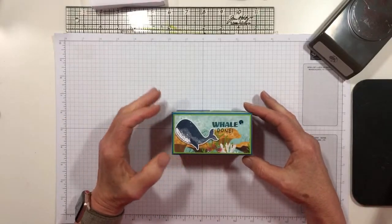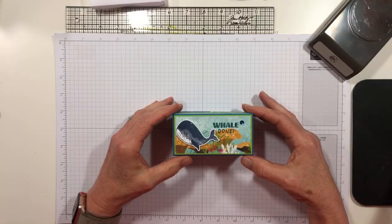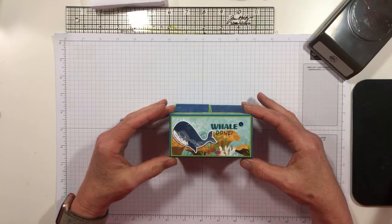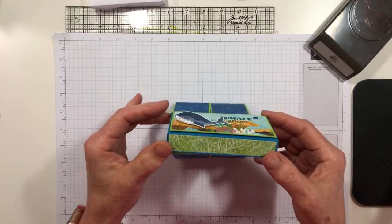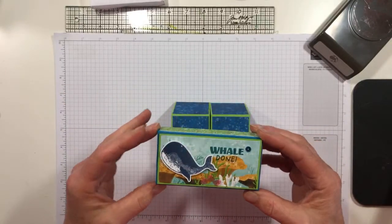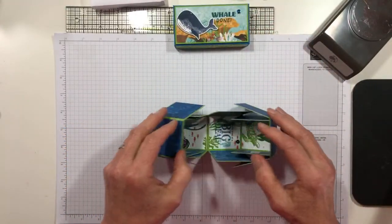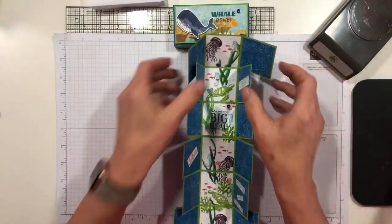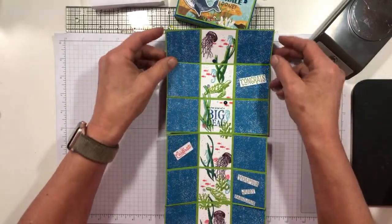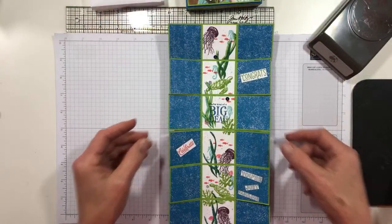This is a fun fold card. So you take off this little lid — the only dimensionals in the project are on the lid, as you will see why in just a second. This little doo-hah opens up just like that, and then you get all of these little places to decorate. I've got 'Whale Done' on the front and then 'You're Kind of a Big Deal' on the inside.